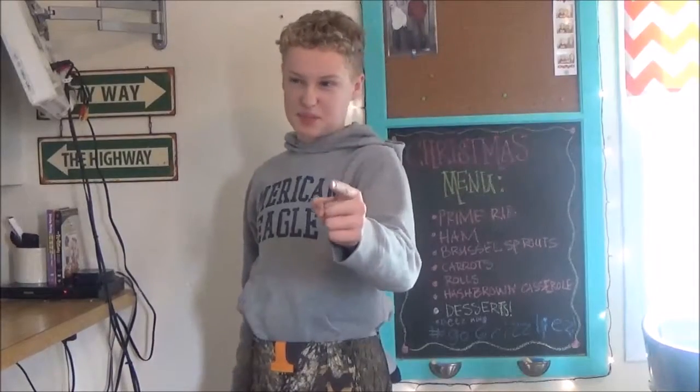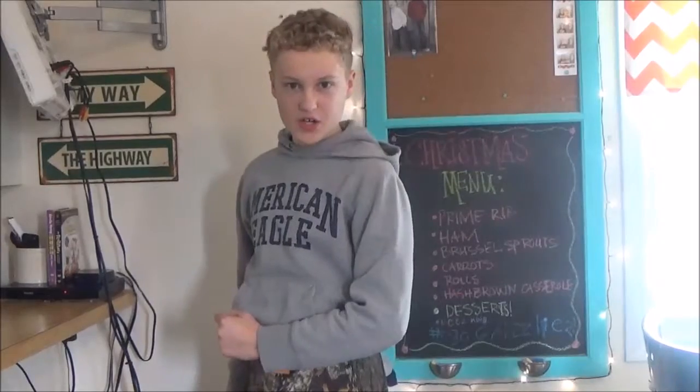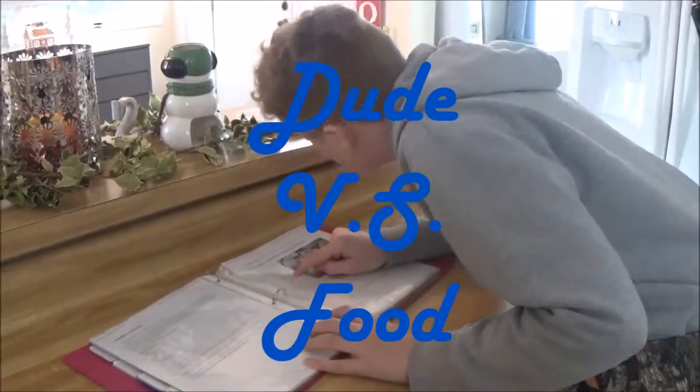Hello, my name is Bear Grillers, and welcome back to this week's episode of Dude vs. Food. Dude vs. Food!